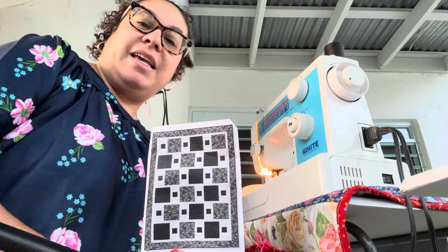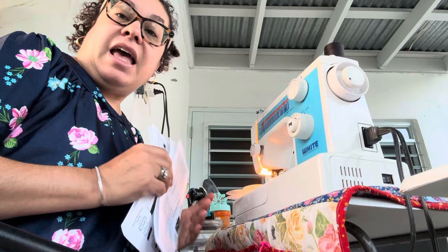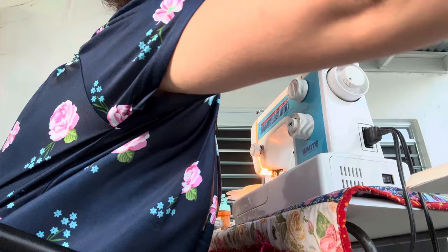Hi everyone, I am in my sewing space in Puerto Rico and we are going to make this quilt. It is called Dash, it comes from the Fabric Cafe book Easy Peasy Three Yard Quilts. I cut out my pieces before I went on vacation and put the pattern inside with it. Yesterday I did a live, so if you didn't catch that go for it — I give you a little tour of all the fruit trees on the property as well as making the quilt.